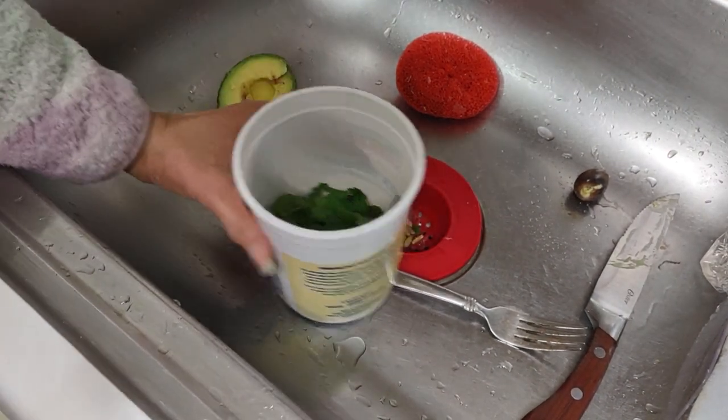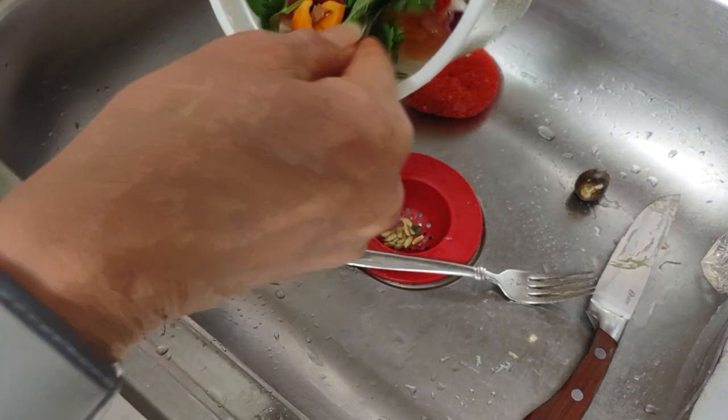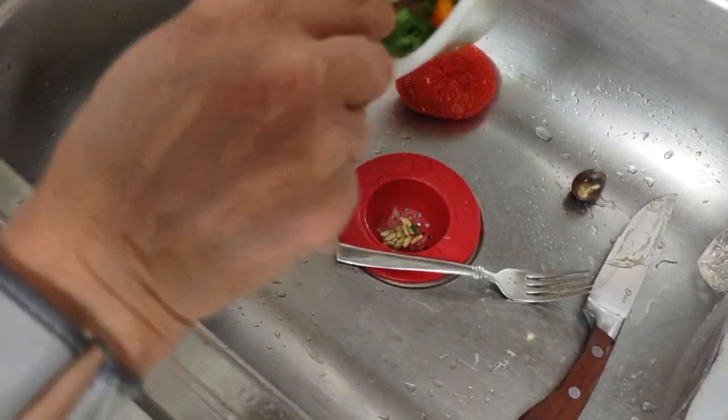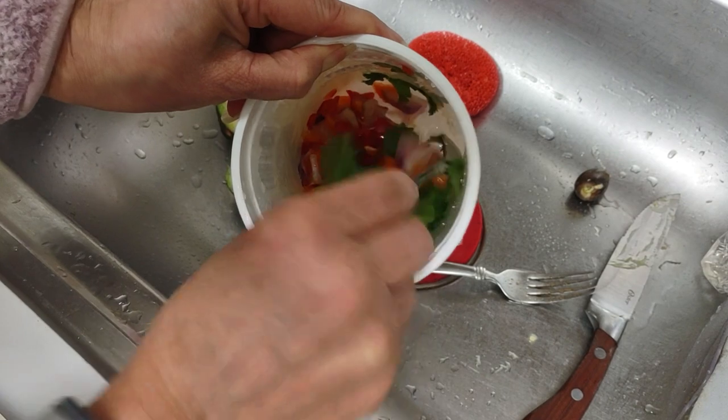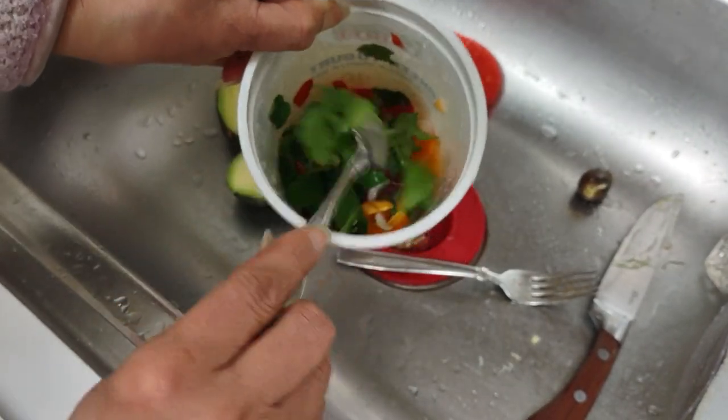Okay, so this is not going to be a pretty picture. Why? Because it's the real thing, right? So I've put onions, peppers, mint leaves, and cilantro in here, and lemon juice. This is ready for the cooking.